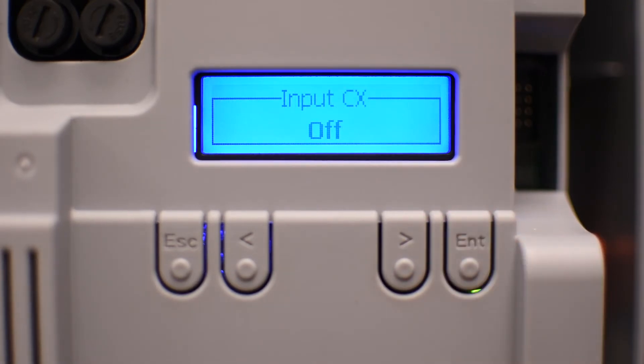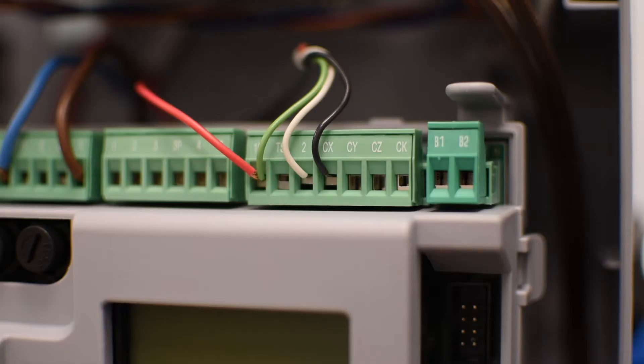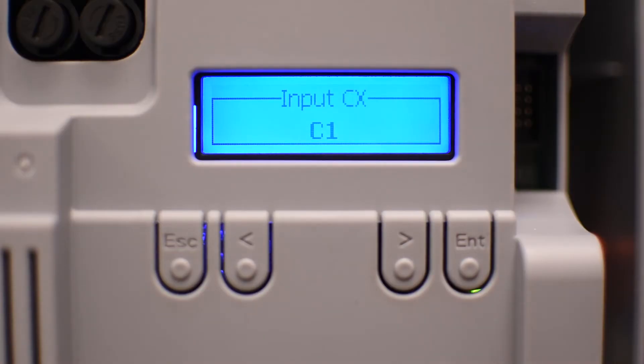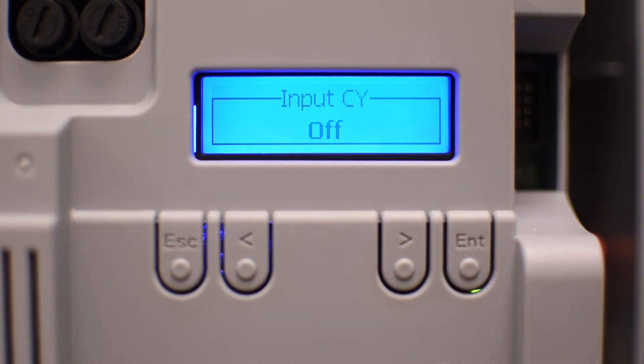Then you can select the behavior of the safety input CX, which should be connected in a normally closed contact with pin 2 as the common. There are several options for safety devices, but the most common is C1, which will open the door while closing. I have a photo cell connected on pin CX so I'll select C1 to enable it. I don't have anything connected to the other safety inputs so I'll leave them off.